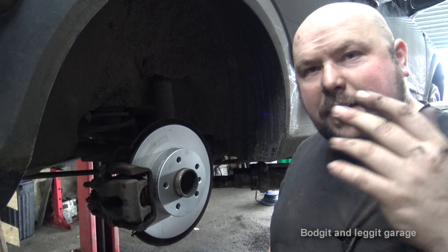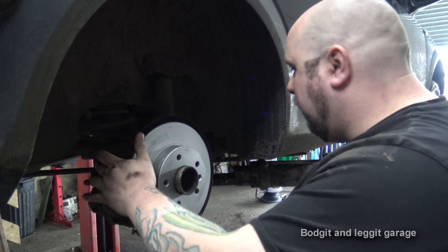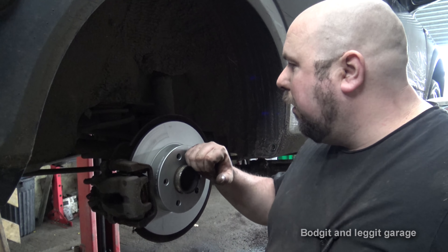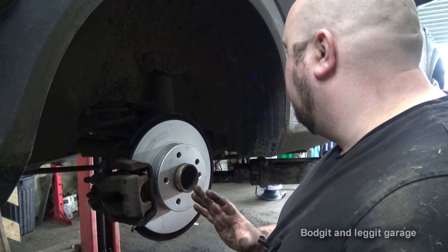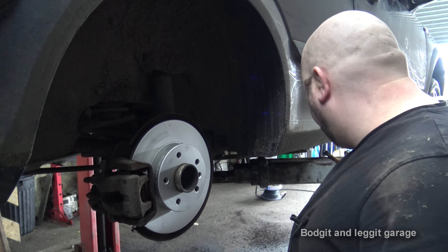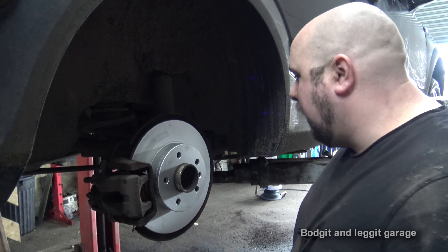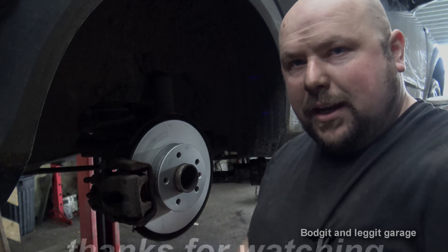All I've got to do is tighten the 13mm bolts back on, put the wheel back on, pump the brakes, and that's it. My microphone battery is about to die. Put the two 13mm bolts back on there, tighten them up, put the wheel back on, pump the brakes, make sure they're fine, and we're good to go. So that's it people — hope it helps, thumbs up, subscribe, all the usual. Links up here, links down below, but most importantly don't forget to get your hands dirty. See you for the next one, sorted!